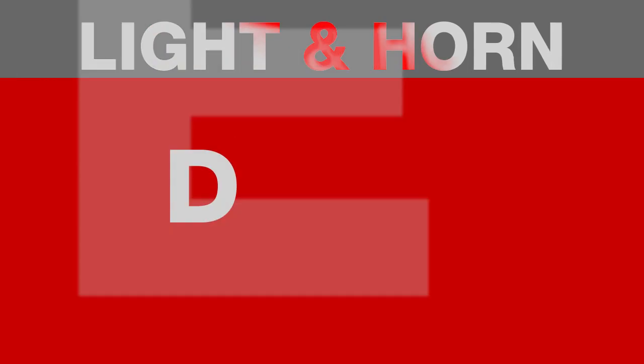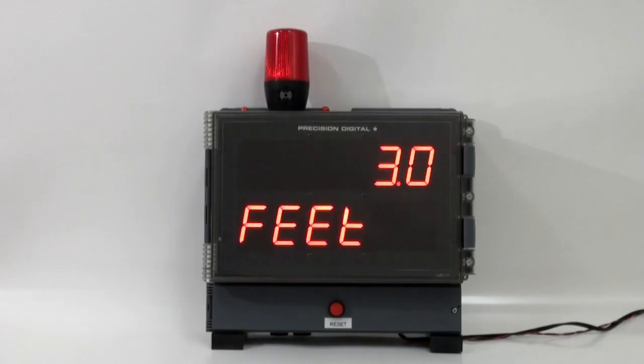Let's take a look at this short demo of the Helios with the light and horn in action. Here we have one of our Helios process meters. It's taking in a 4 to 20 milliamp input, and it also includes our new light horn option.